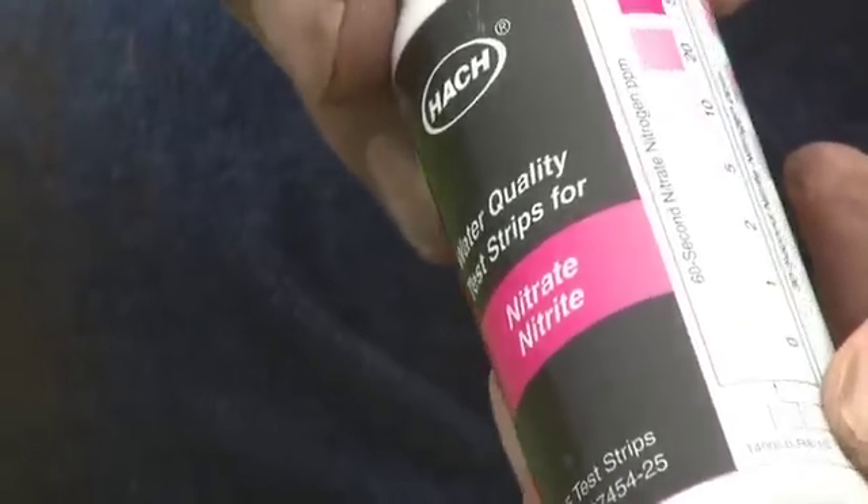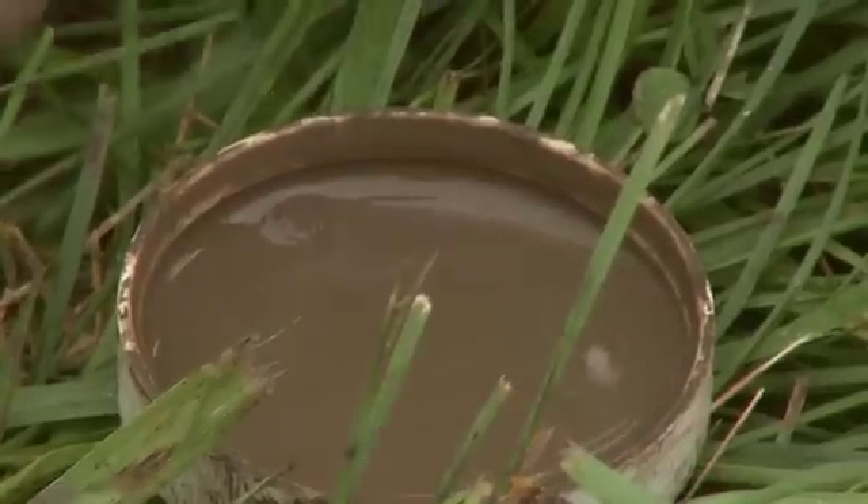We have the nitrate test strip bottle. It's got both nitrate and nitrite, and we're going to take a strip out. It's important that you keep this closed because it can get contaminated with moist air, so keep it in a cool, dry area. Now we're going to test for nitrate.